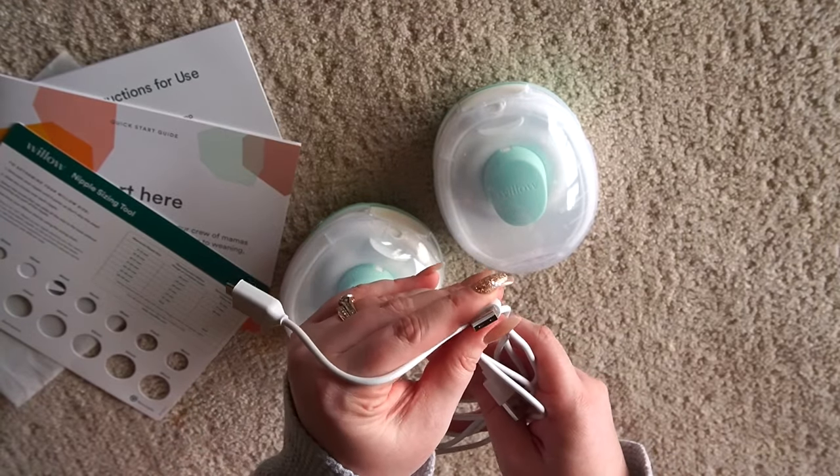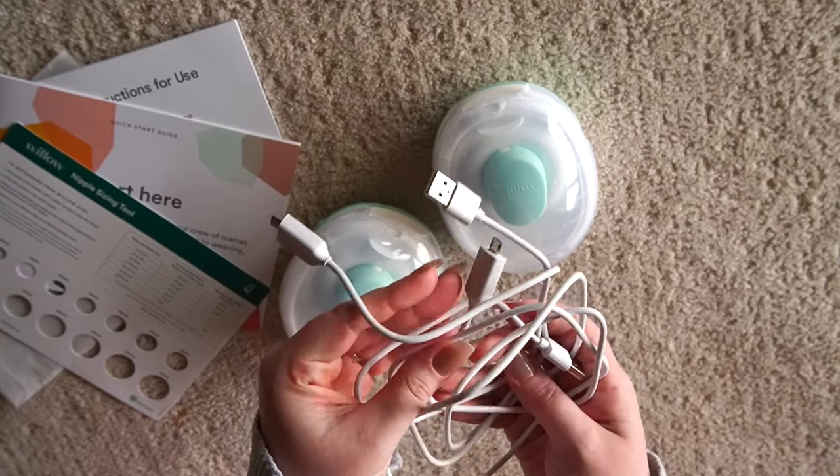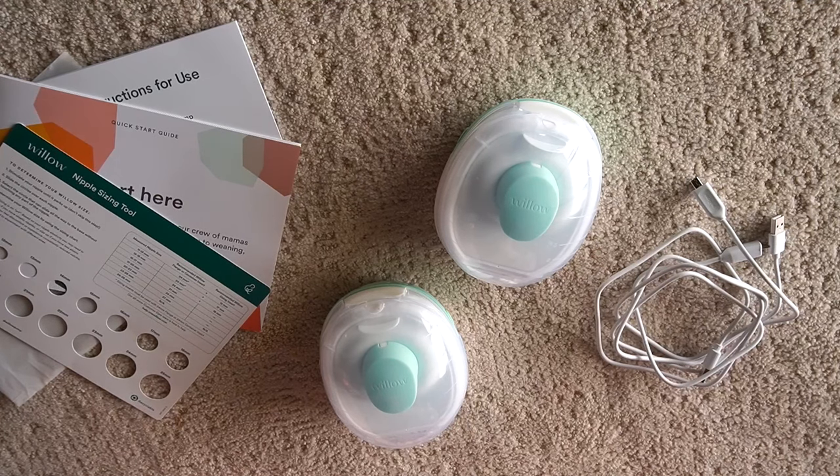You cannot use this pump while it is charging. You'll either have to find a brick or buy some kind of wall plug-in that accommodates USB — whatever is easier for you. So that's a look at all the really important stuff that comes with the pump, and now we're going to go into how to assemble your pump parts and get to pumping.